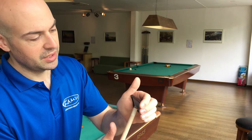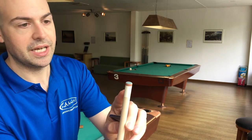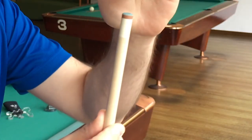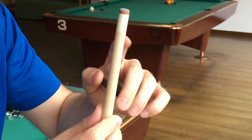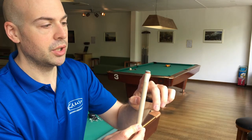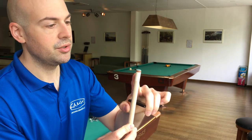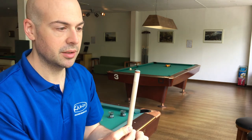Move it up a little from where you had it and do that again. You're only going to do this on the outside edge of the tip — you don't need to do it right on the top. If you place it straight down, you're going to distort the tip and make it mushroom. Also, miscues occur at the edge of the tip, not in the center, so you need your tip to hold chalk at the edges. That's why you use it there.